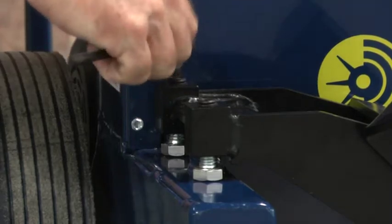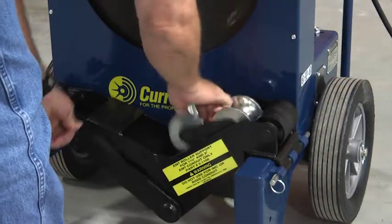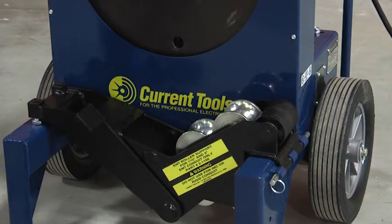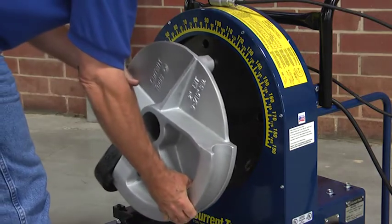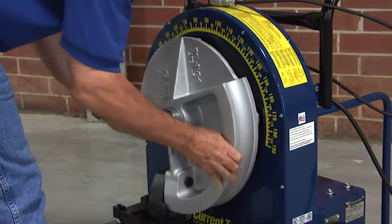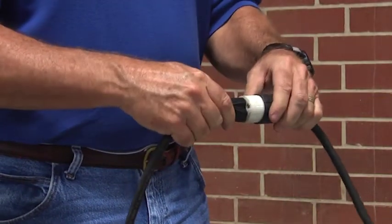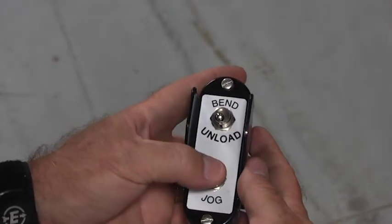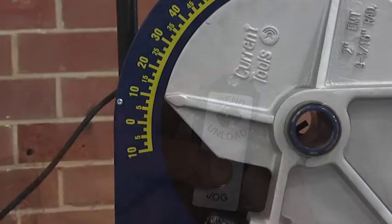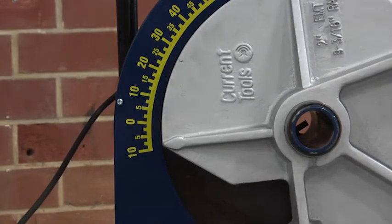Raise the engagement pedal and rotate the assembly so the 2 inch rollers are on top. Now you can mount the shoe. After plugging in the bender, flip the hand-operated toggle switch to the unload position and press the jog button. Stop the shoe when the arrow is 10 degrees below the zero mark. This places the shoe in the proper position to load the conduit.